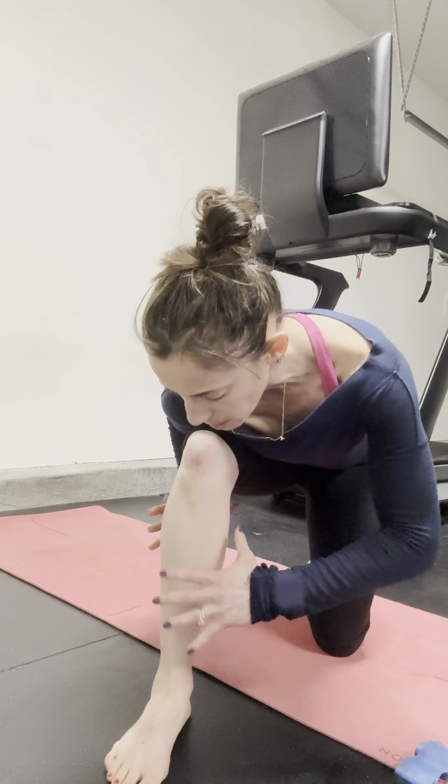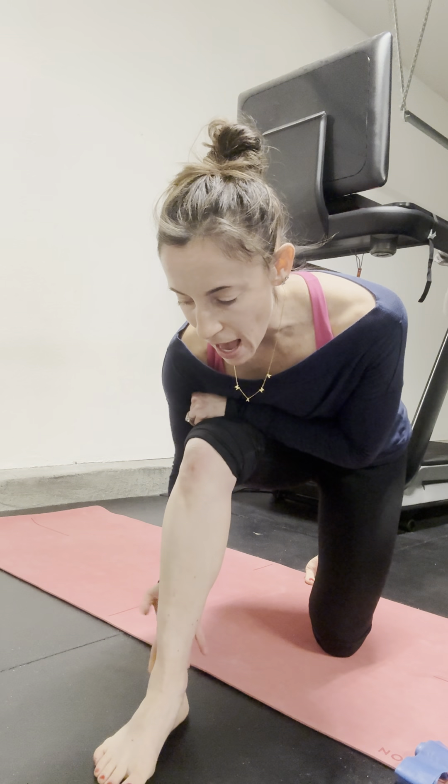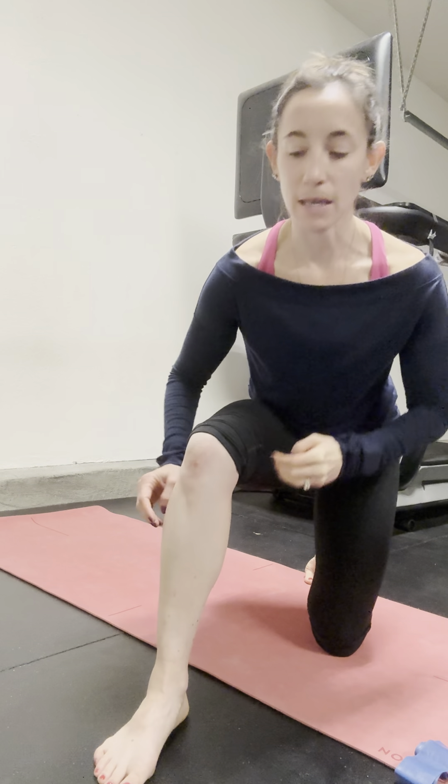This is a half kneeling pronation drill with tibial internal rotation. I'm going to wrap my hands around my lower leg bone, and in this half kneeling position, I'm going to find the outside edge of my heel on the right side. As the weight shifts forward, I'll connect with the inside edge of the heel and translate the tibia forward.